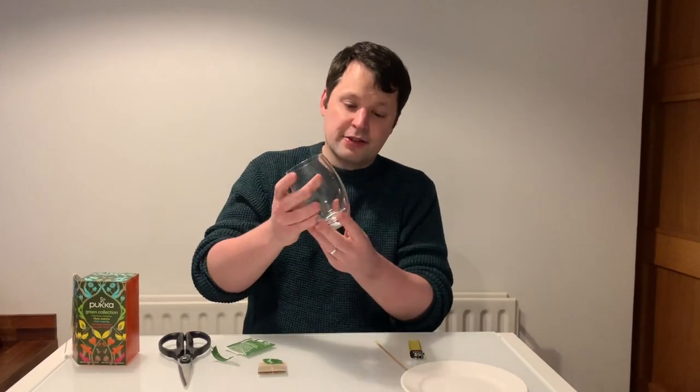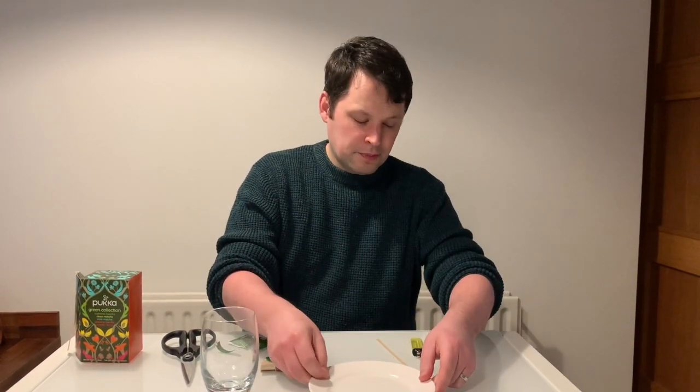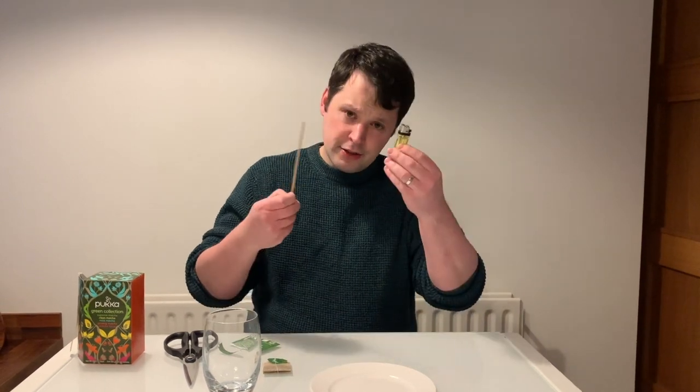You're going to need a glass — that's just for timing's sake, you'll see that in a second. You're going to need a plate, and then either matches or a lighter.